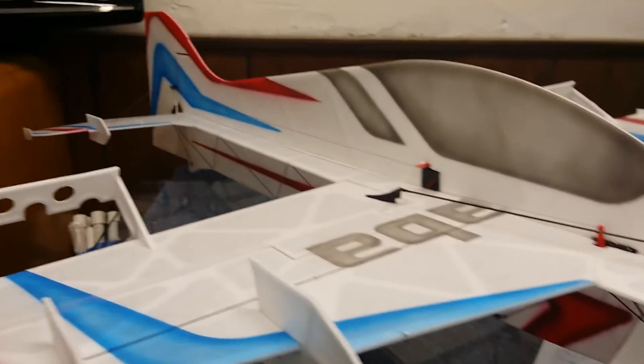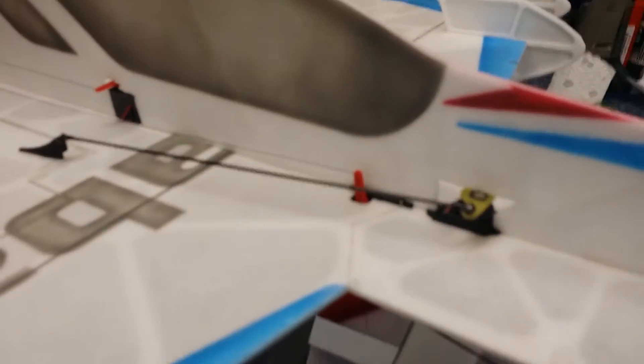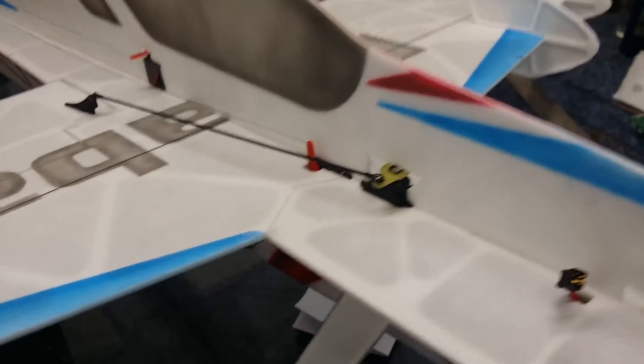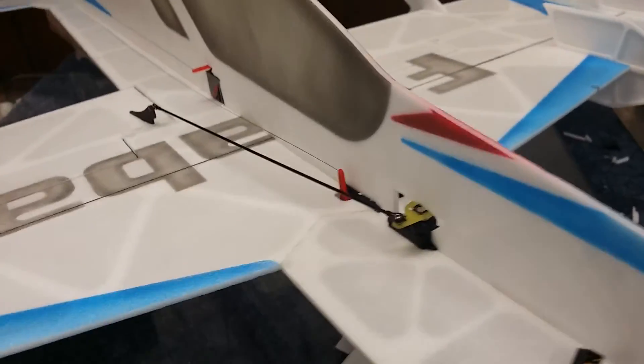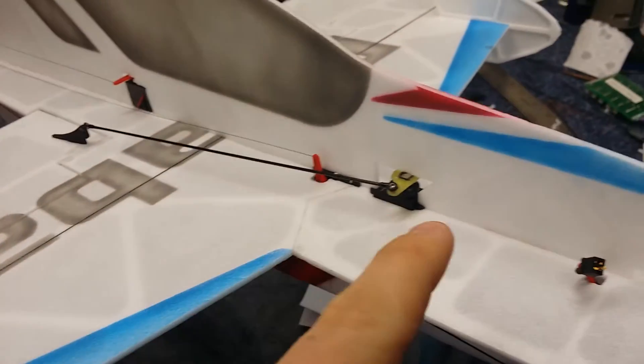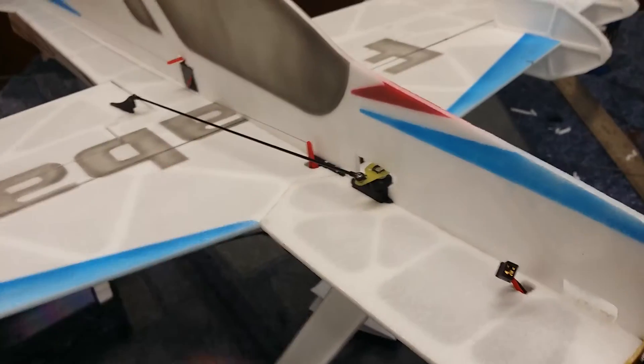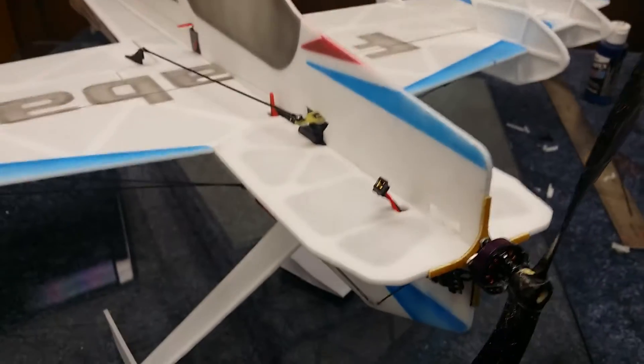At that point I go through and mount the elevator servo. In this case I mounted the elevator servo next, and I thought this was going to come out more tail heavy than it did, so I was planning on having the elevator servo here and the rudder servo here, and the battery here to keep everything nice and short and tight.